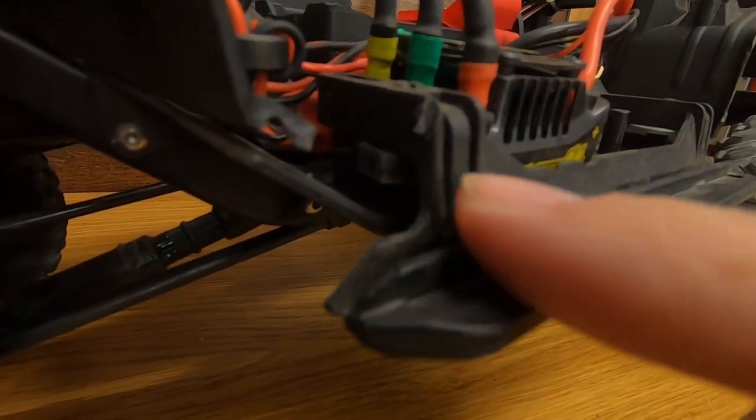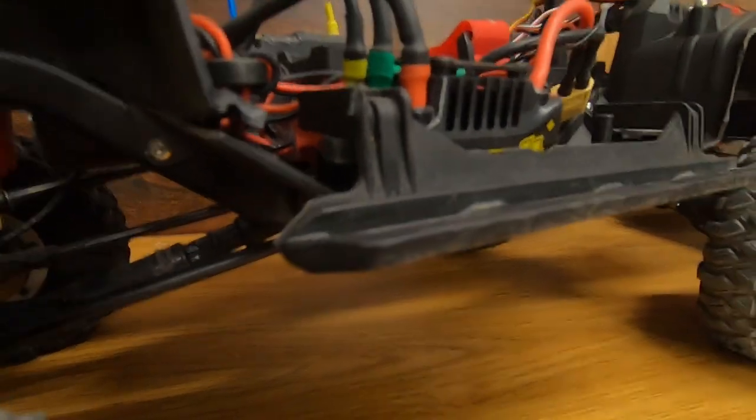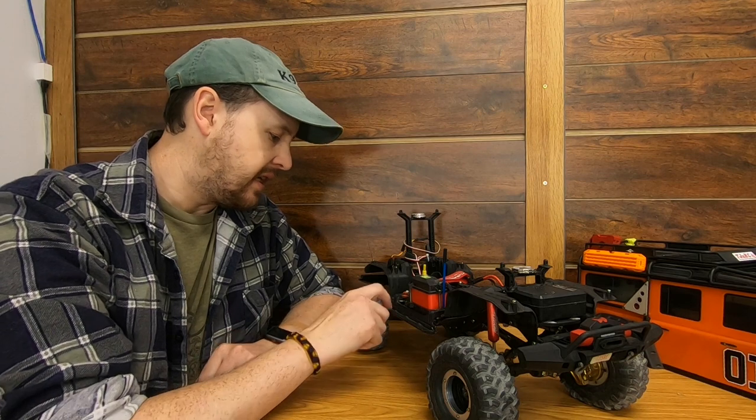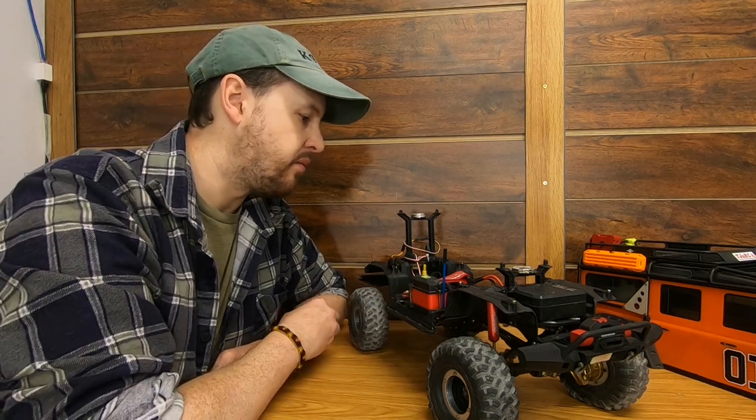The other thing I did inside the chassis was raise the rock sliders up a little bit. You can see I've got a small spacer to lift them up from where they originally sat. That way they line up nicely with the bottom of the body, and the little rails still hold the sides of the body in place and keep it from flopping around.